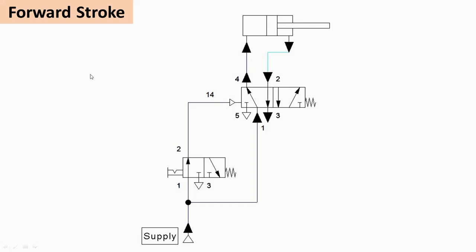We will now see the animation. Whenever valve V1 is operated into the left envelope mode, the spool shifts so that the air supply through the pilot line also operates valve V2 into left envelope mode, and then the further working of the circuit takes place.